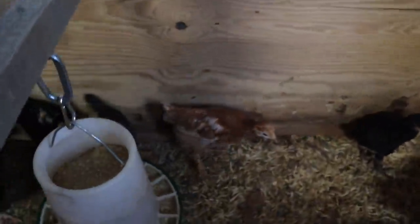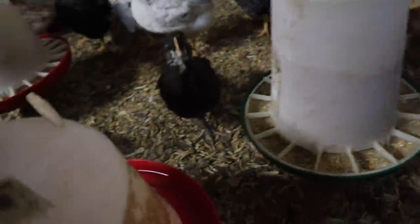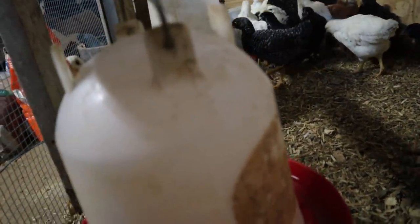The eaters still look good. They've got another one over here, still full. They're eating. Water's there but we're just going to go ahead and add some more to it while we're here.